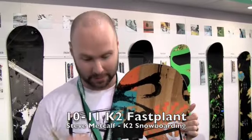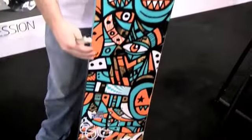Hey, my name is Steve Metcalf. I work for K2 Sports and K2 Snowboarding. I'm really excited to be on Shea Boarder. I'm here with my lovely companion, the Fast Plant.